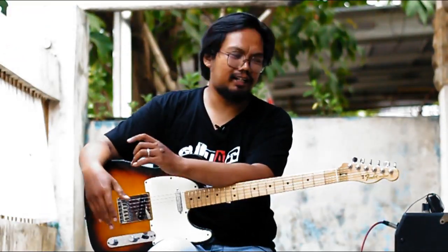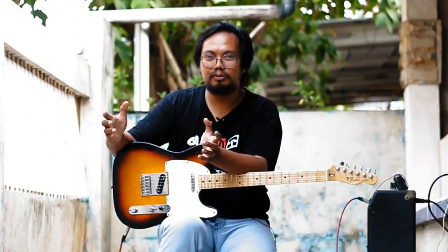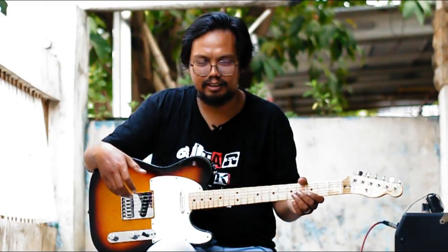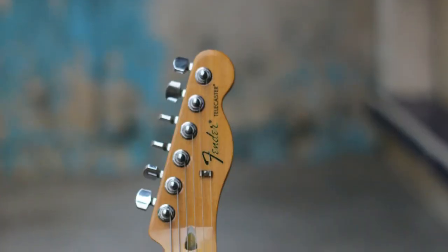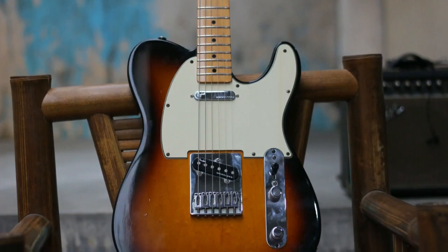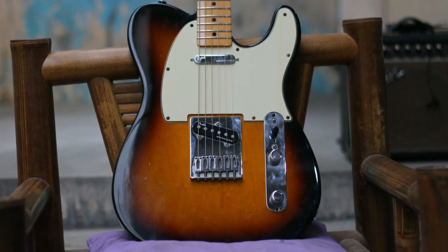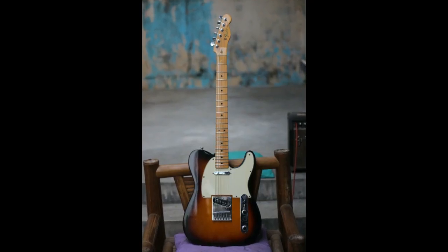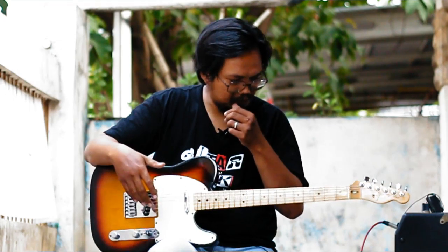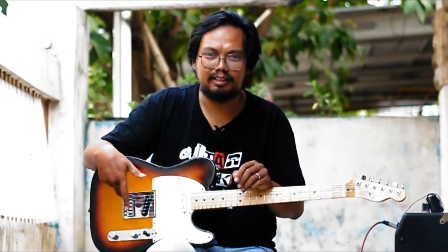Sebelum gue ceritain dulu background gitar ini — ini adalah gitar seorang customer yang waktu itu ngubungin gue untuk coba monyetting gitar ini, kita coba setup lebih low action di sini. Ini adalah Fender Telecaster Made in Mexico tahun 2012 kalau gue nggak salah baca, dengan Neck One Piece Maple, perutnya medium, saddle-nya modern, ada six saddles.